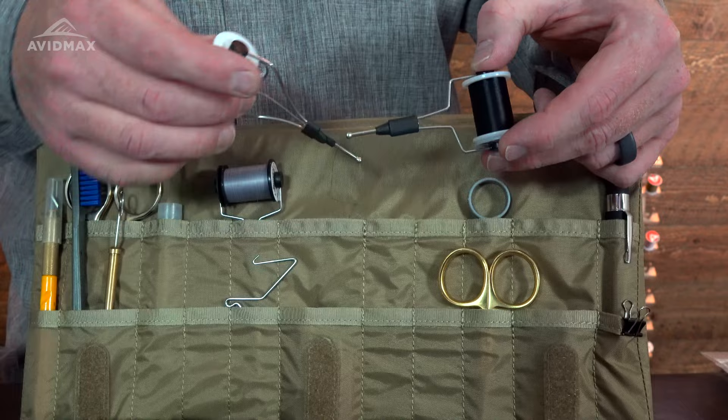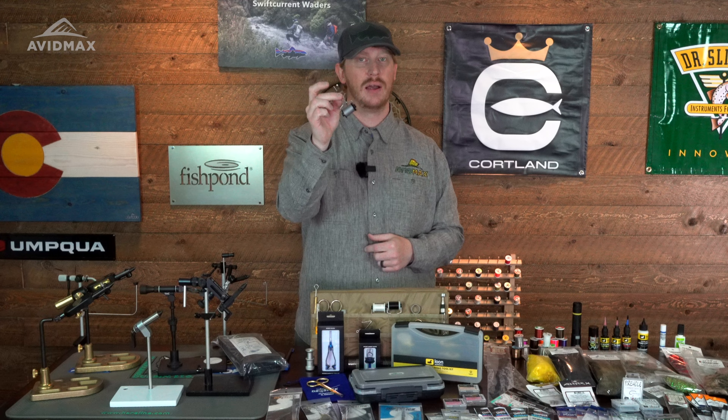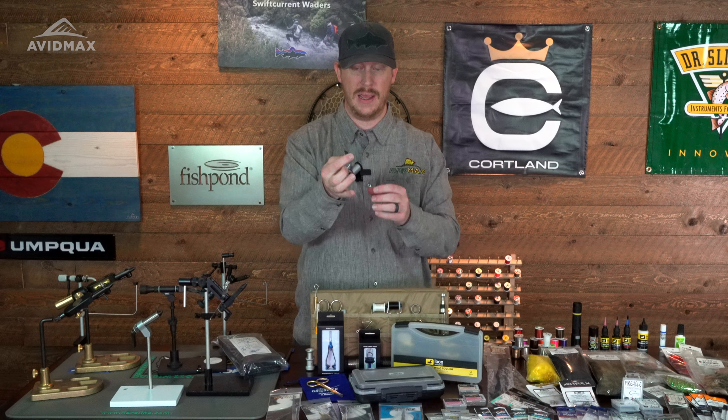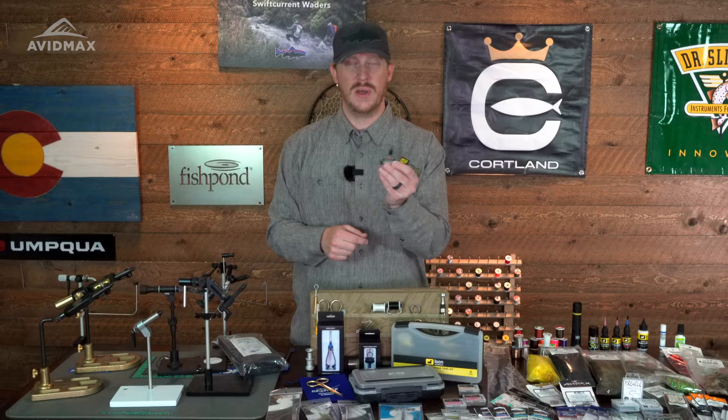The next thing that's paramount for your fly tying success is your bobbin. This is what holds your thread and helps you apply that thread onto your hook shank — having a bobbin is really key. There are a lot of varieties out there. As you're tying, try a few different bobbins because you're going to figure out what you enjoy tying with, what fits well in your hand, and also what size and style you need. Different threads might require different bobbins, and there are different tube styles you may prefer.